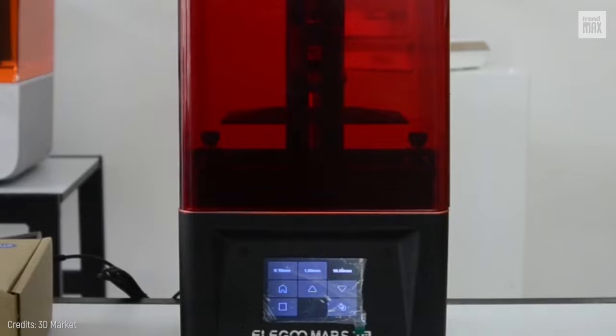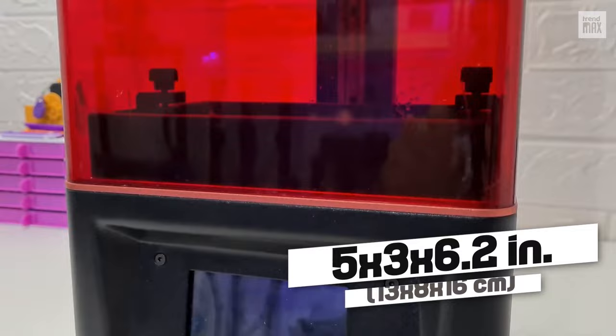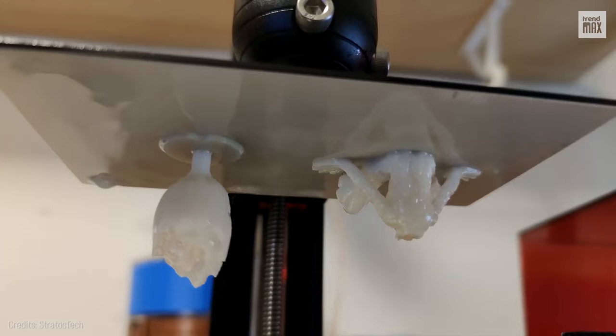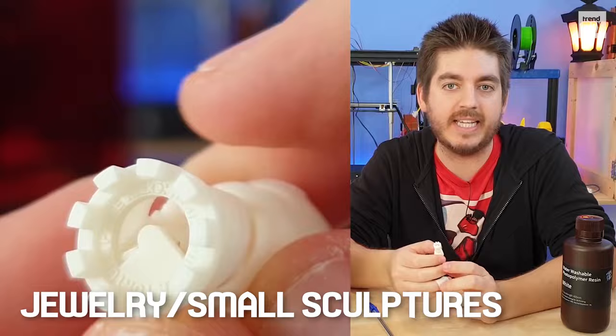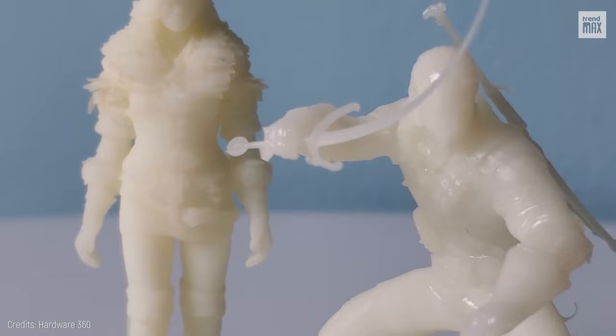There's a problem, though: the build volume is only 5x3x6.2 inches. The area might look limited and is smaller than that of the other printers on this list, but if you work in costume jewelry or small sculptures, such as miniature soldiers, it'll be more than enough.